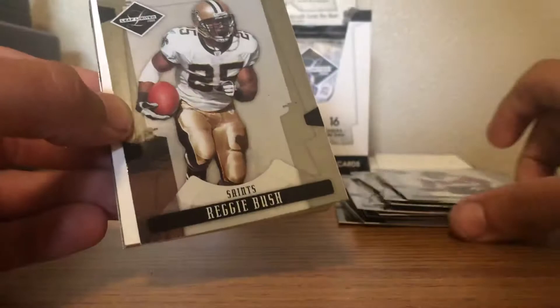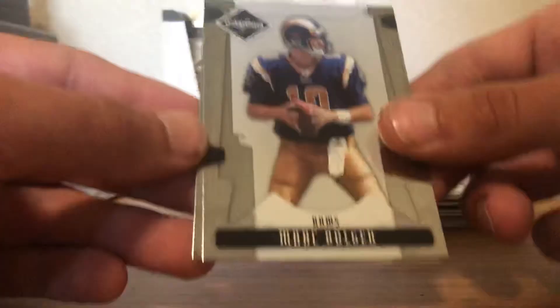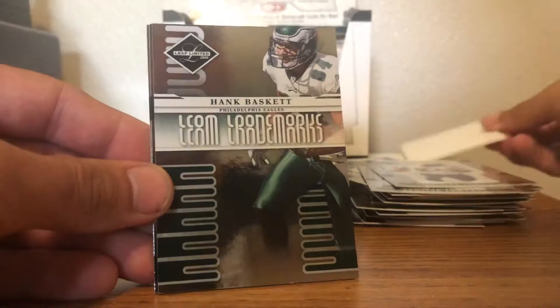Got a legend of Dante Lavelli — look at that old helmet — numbered out of 499. Mark Bulger and a Fred Taylor. Got a Braylon Edwards, LT, and a Hank Baskett team leaders parallel, stamped out of 999.